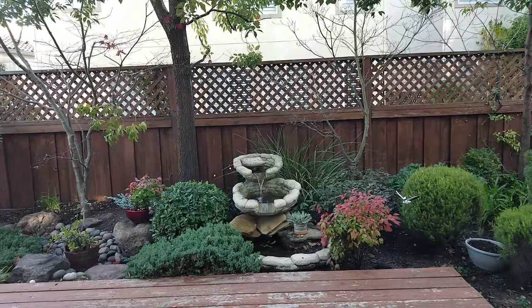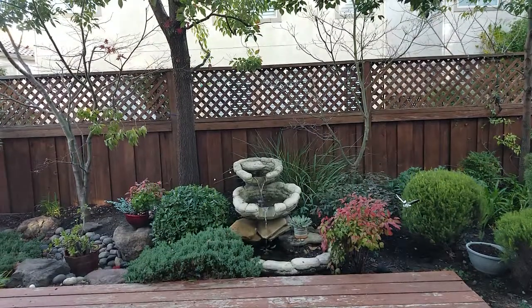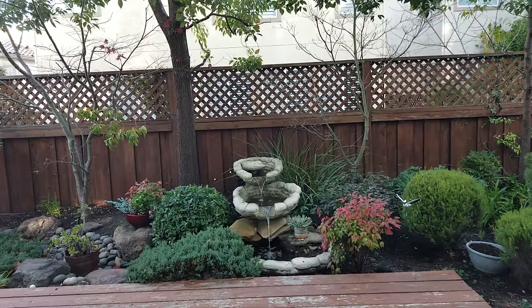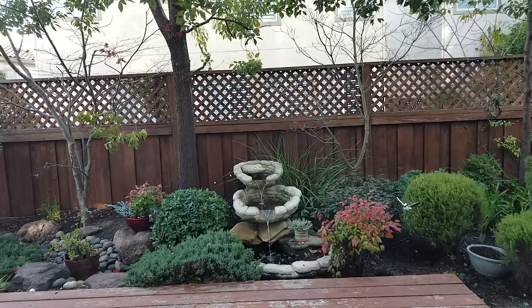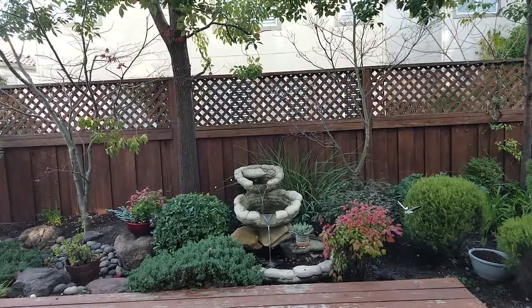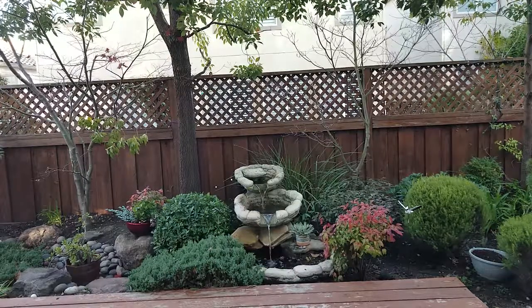You can see the water is going to start to flow — a little slowly at first — and then it'll start to fill up the fountain. It's a very easy way to control your backyard fountain, or any other kind of device like that, using your voice. You can also set timers with SmartThings.